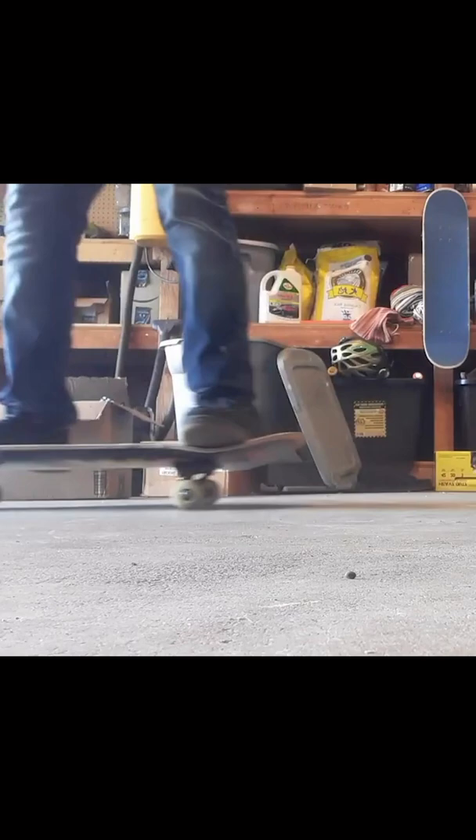I'm really excited to learn how to skateboard. I just keep letting myself down and I think that I can't do it. But let me know what you guys think of this ollie.